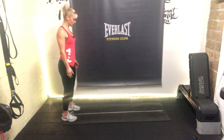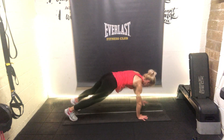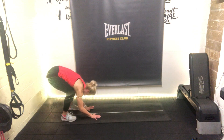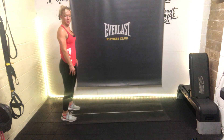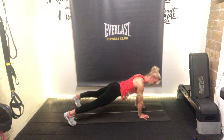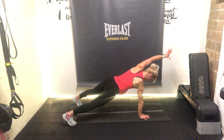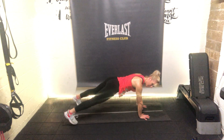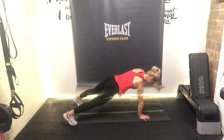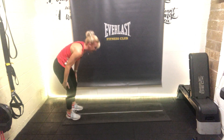We're going to inchworm one more time from the mobility section. Roll down, walk the hands out, hold that balance in the plank, bring the weight forward on your hands, walk back in and curl up. Let's go one more time - roll down and walk out. This time we're going to stay here and add a little balance. Take your feet just a little bit wider, take one hand off, take the opposite leg off, take the opposite hand off, then the opposite leg off - and just keep that pattern going for the last 10 seconds. Walk the hands back in, bend the knees, roll back up. Mobility done, stability done.